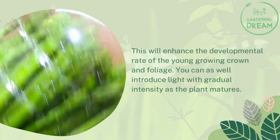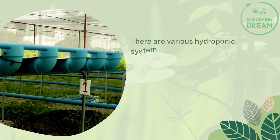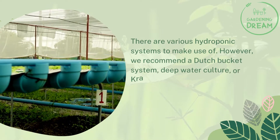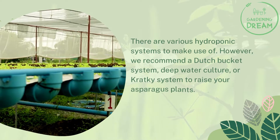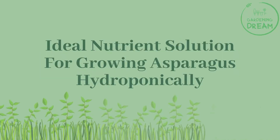You can as well introduce light with gradual intensity as the plant matures. There are various hydroponic systems to choose from; however, we recommend a Dutch bucket system, deep water culture, or Kratky system to raise your asparagus plants.